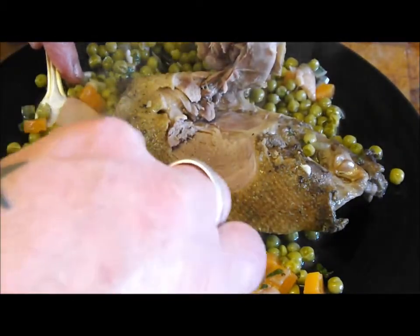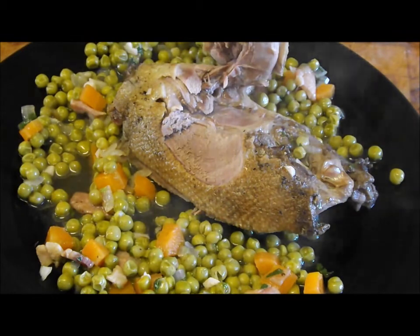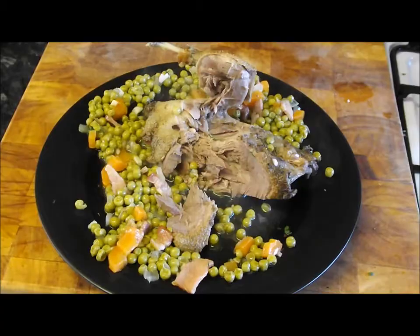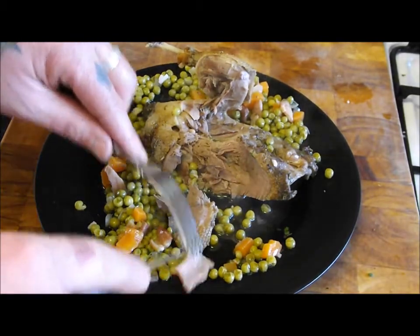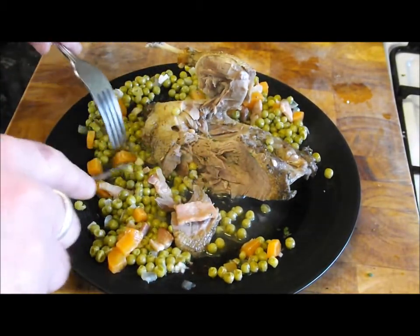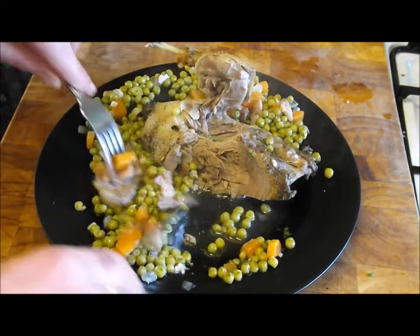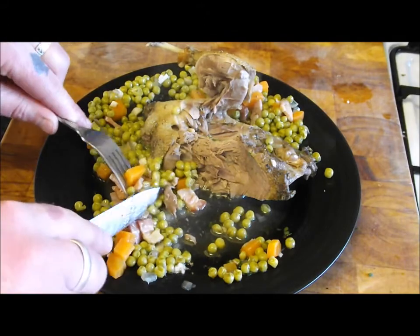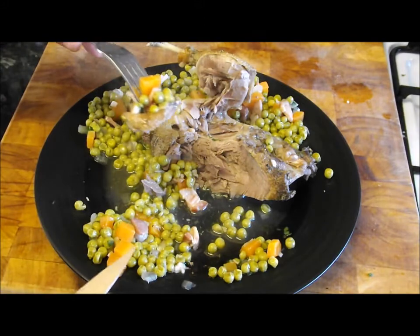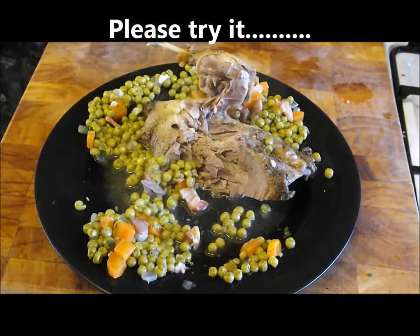Put out some of those peas, bacon, a bit of carrot. Now I know it's still winter here, although the sun's shining today, but that is like spring on a plate — those lovely colours, so light and fresh, and with that mint it's just awesome. Please give this a go. Subscribe, like it, share it, and most of all try it. Thanks for watching — I'm going to eat this now.